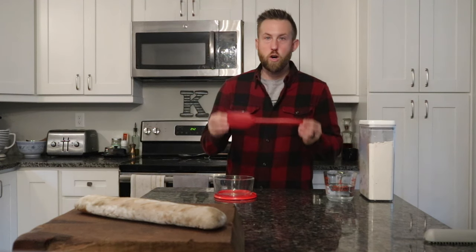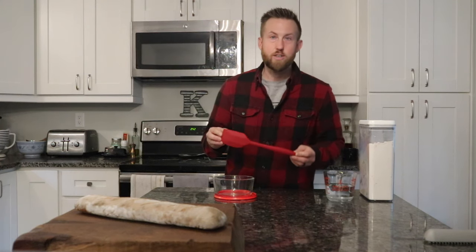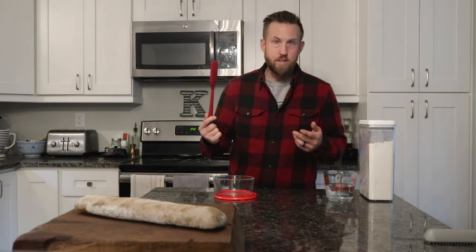The first thing I'm going to do is go over a few items — not much — that I've found throughout the years that make it even easier to take care of your starter. The first thing is just a simple rubber spatula. Mix your starter up, spray it off, it just stays clean. Simple as that.